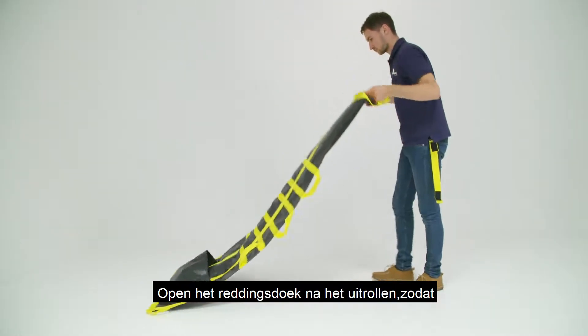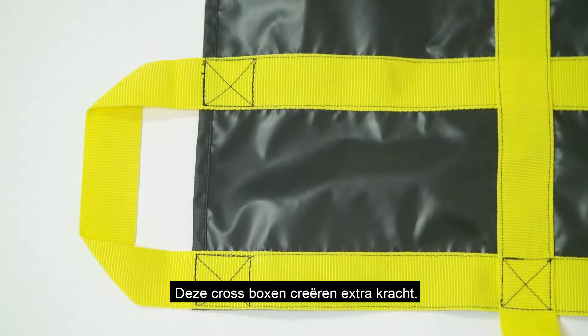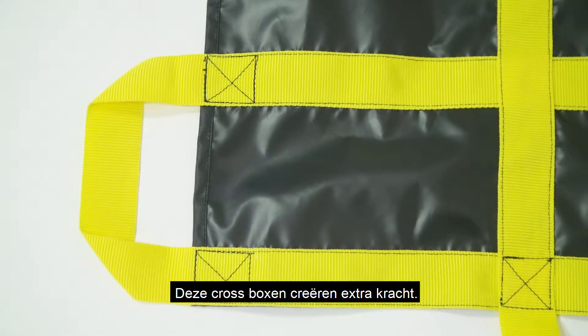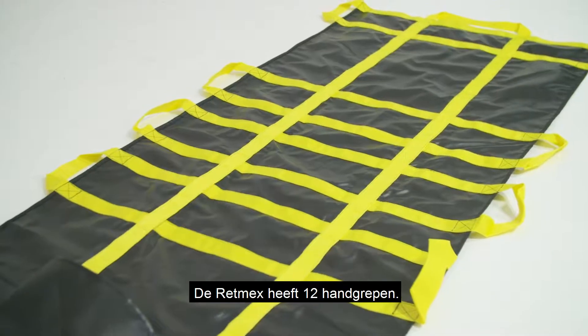After unrolling, you open it up so you can place a victim onto the rescue sheet. These crossboxes are placed to create extra strength. The foot sack ensures extra stability.